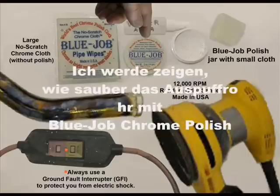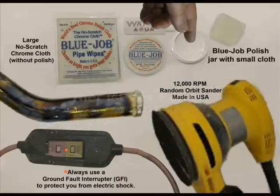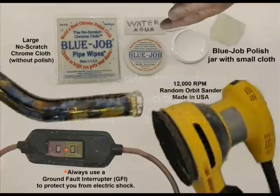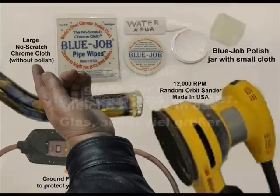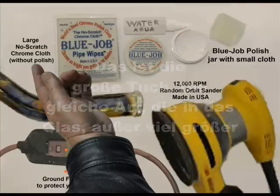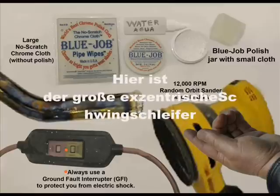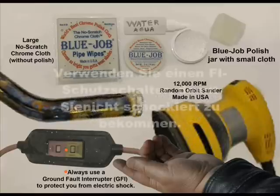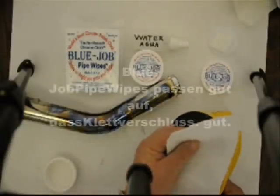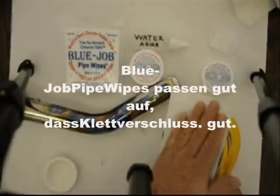I'm gonna show you how to clean this pipe with Blue Job chrome polish. Here's the powder. This is a soft cloth — it comes in the jar. You provide the water or spit. This is the big cloth, the same one that's in the jar but bigger. Here's that big random orbital finishing sander. Use a ground fault interrupter so you don't get shocked.